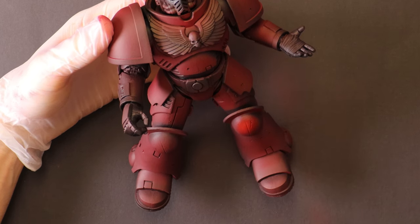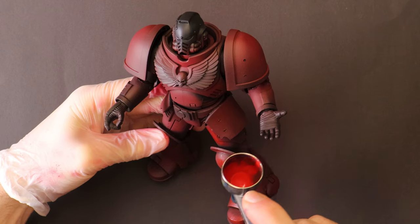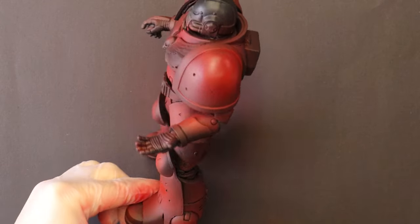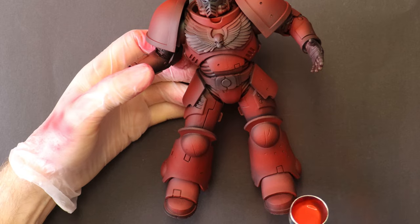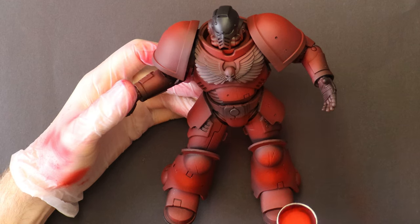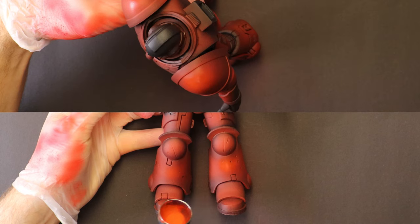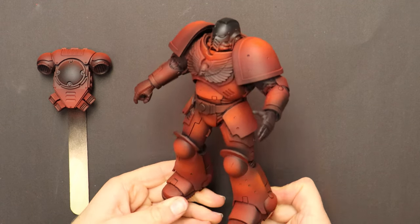Mephiston Red is next — this is the red red, the middle of my brightness. If an armour panel will be completely red, then this layer is only going over roughly the top third of it, leaving our darker ones below and offering room for our brighter ones to come. I don't completely clean out the airbrush when transitioning colours, because having some of the previous one mixed in will help each layer blend smoothly. Evil Sun Scarlet is next. Don't add whites to your reds hoping to make them brighter as they're just going to turn pink. The final highlight from the airbrush is a 50-50 mix of Evil Sun Scarlet and Troll Slayer Orange, applied in small amounts to the most raised sections.